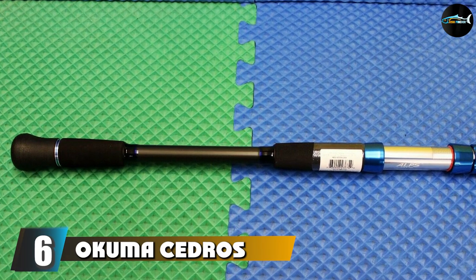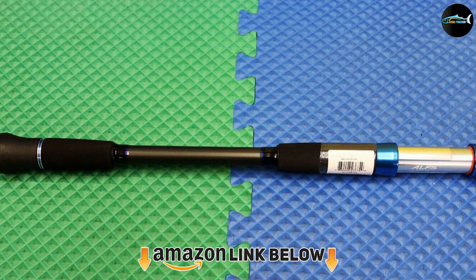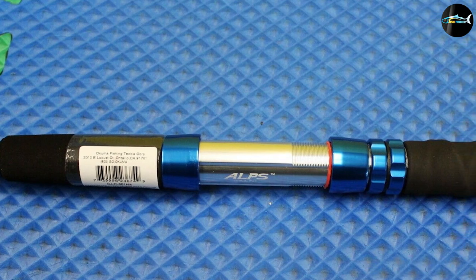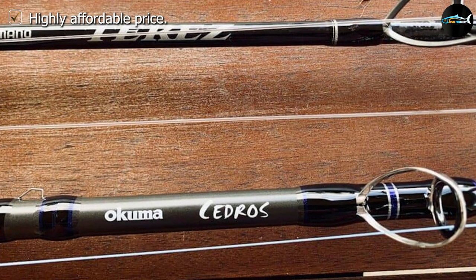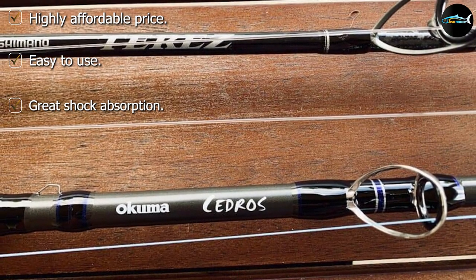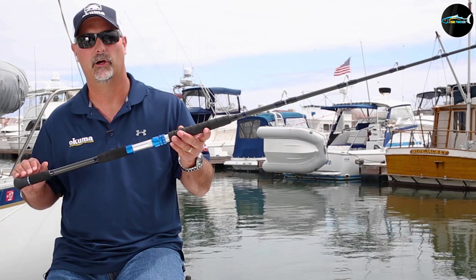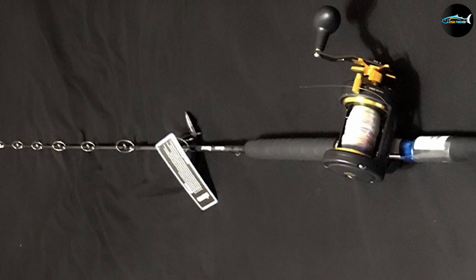The number 6 position is dominated by the Okuma Cedros E-Glass Walleye Jigging rod. The perks of E-Glass include great shock-absorbing ability, especially for the shock produced when a powerful fish hits the line, and they are also low-priced. It features the Alps High Rise 316 guide frame which keeps the braided line high and away from the shaft. It also comes with a zirconium guide insert that is extremely corrosion resistant — zirconium being a great material for saltwater use.